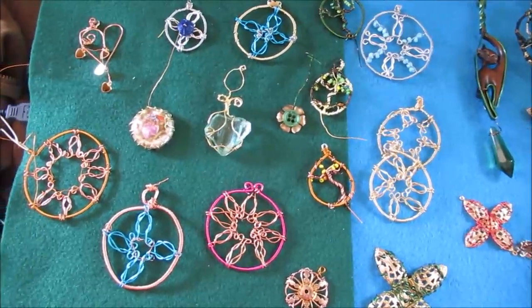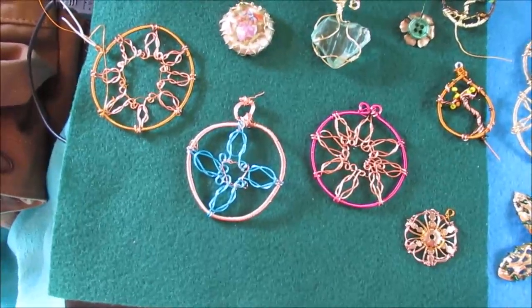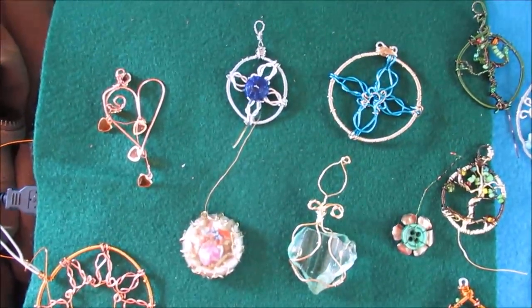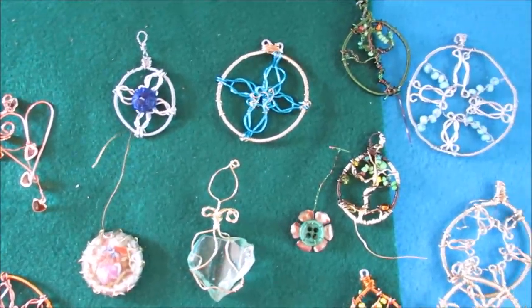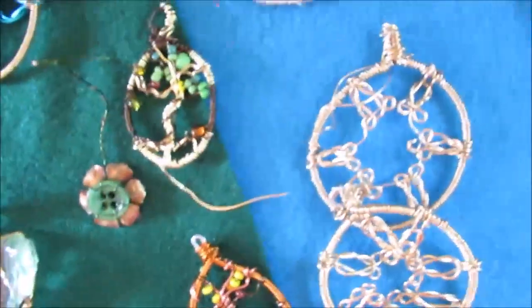In the interest of space I've just been making components, and I figure when I get to Maryland I'll start putting them together in some way that I'm inspired. Anyway, I made quite a few of these.